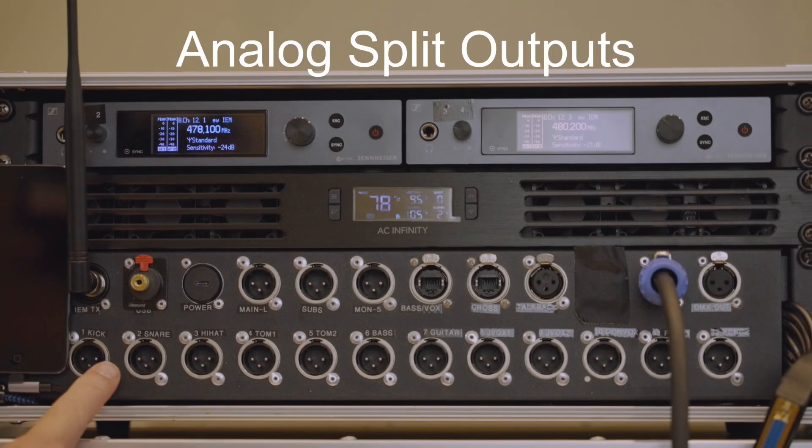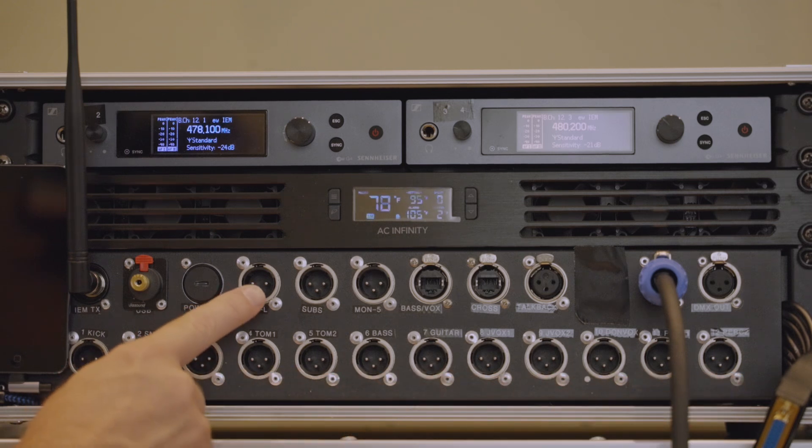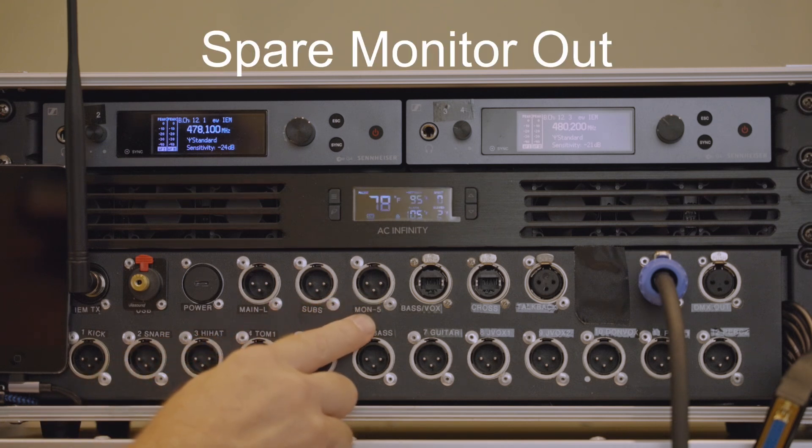Here we have the analog split outputs that we run to any front of house engineer. Then we have a main and sub out that we can run when we're running our own PA, and also a monitor output.